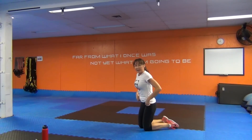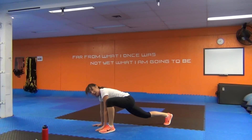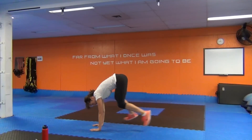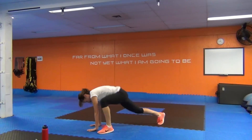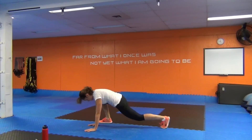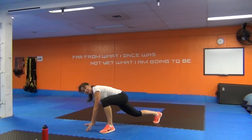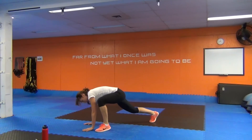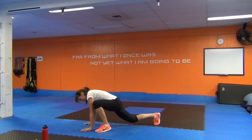Mountain climber hop switch. You've got that option — you can do regular mountain climber, or join me on the hop switch. Bring the left foot beside the left pinky, or as close to the left pinky as you can. Push through the hands and switch. I think we need to do more of these in our workouts — you'll see this pop up more in my videos. I like this one. Last four, three, two, one.